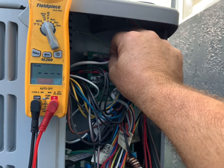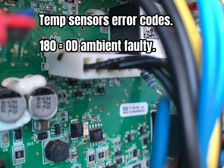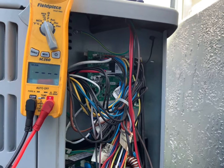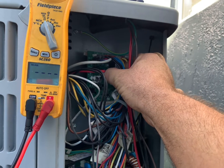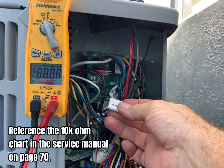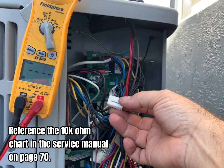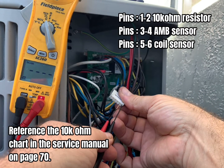Once we finish testing the high pressure and low pressure switches, we plug them back in and now we're going to check our sensors. Our temp sensor error codes are 180, 416, and 424. We're going to disconnect power and then we're going to unplug our sensors. Once we remove the plug, we can use our meter to ohm out the sensors. Our first plug houses our coil sensor and our outdoor ambient temperature sensor. We're going to utilize the 10K ohm sensor chart on page 70 of the service manual.